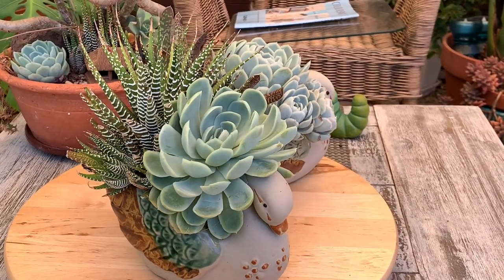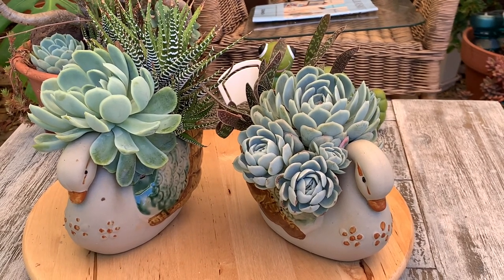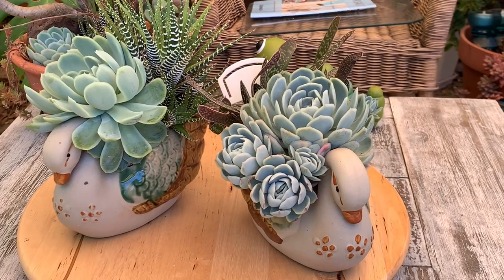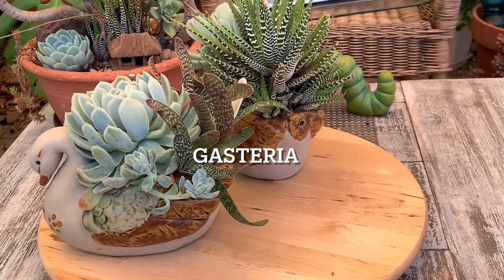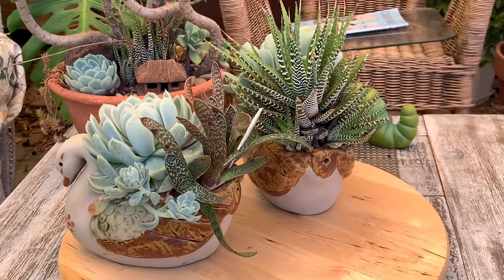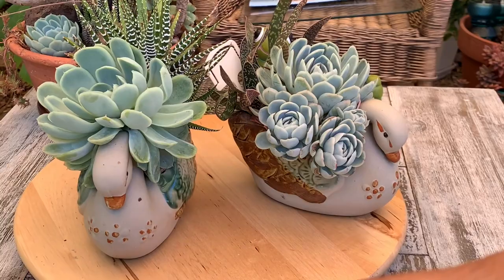I also used Echeveria elegans on the other side — I only put one in, but along the way it grew some babies or pups and it turned out so good. For the tail I used a variety of Gasteria — I think it is Gasteria disticha. It's said to be suitable as a house plant because it can tolerate shaded spots, but I placed this arrangement in direct morning sun and the Gasteria is still doing fine and healthy.